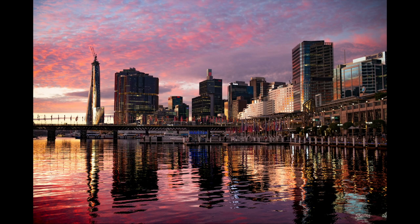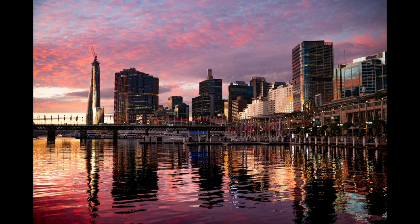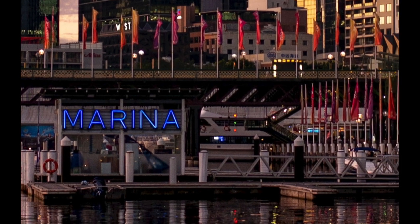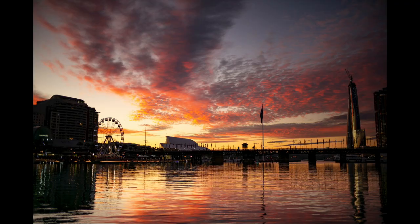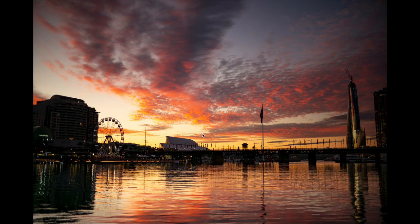Further around to Darling Harbour here, shooting at f2.8 with the 35mm — incredible colour, incredible detail. We're seeing three to one zoom, 1/350th of a second — just incredible colour and detail throughout.